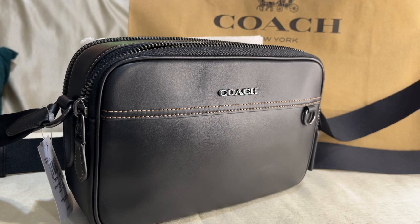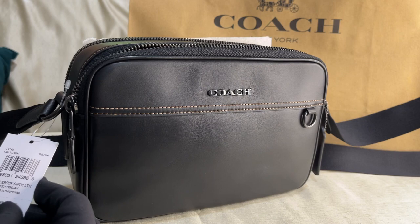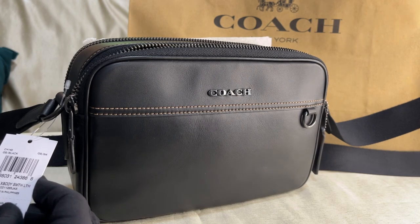Hey everyone, Pamela here. I'm here to show you this bag — I actually bought it from the men's section, but I believe this can be used by females too. The name of this is called the Graham Crossbody Smooth Leather.